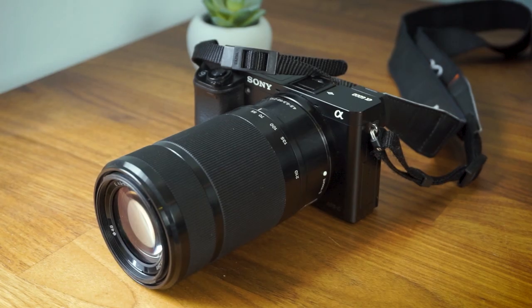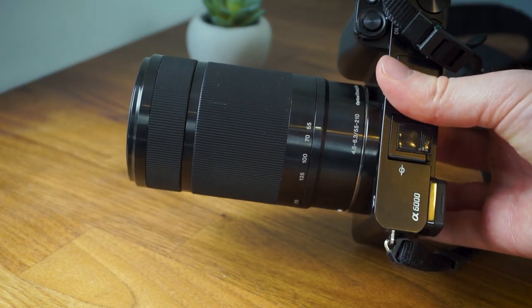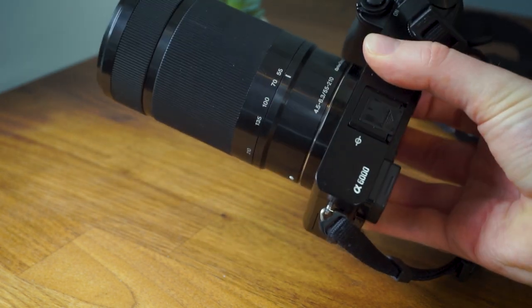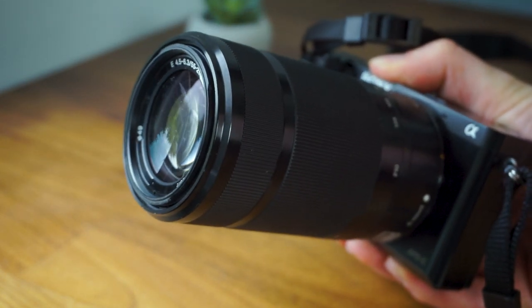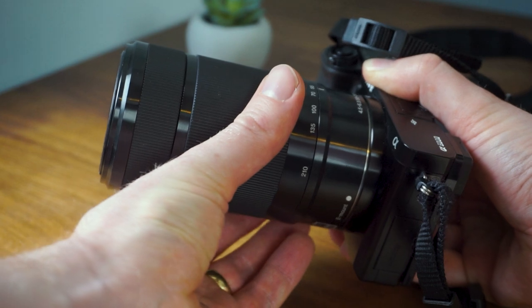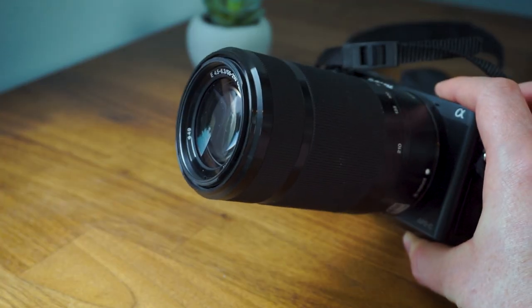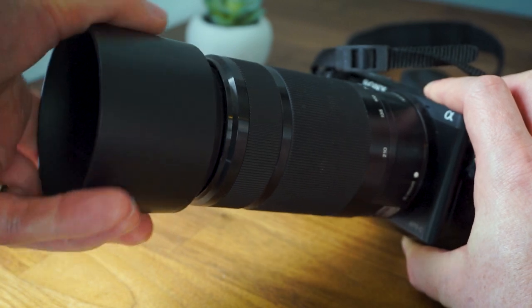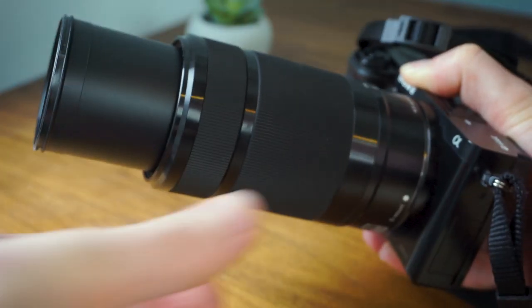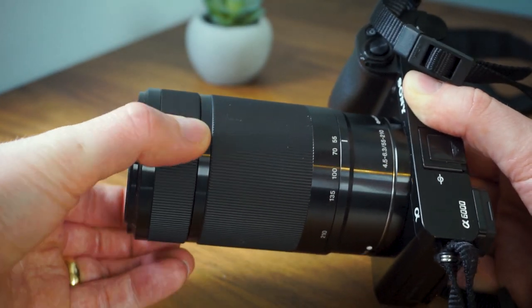Let's look at the physical differences between these two lenses first. Here you can see the 55-210mm mounted on a Sony A6000 body — it is fairly long, especially compared to the body. But it is surprisingly lightweight, so still reasonably portable. When you use the manual zoom, physically turning the barrel, the lens gets considerably longer, and even longer still with the lens hood. The finish is metal and plastic, fitting with the Sony A6000's look.